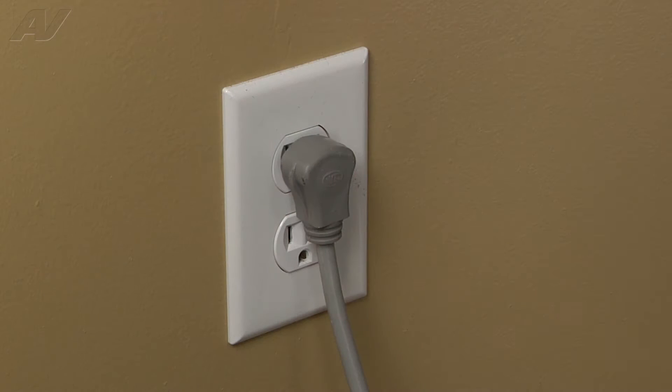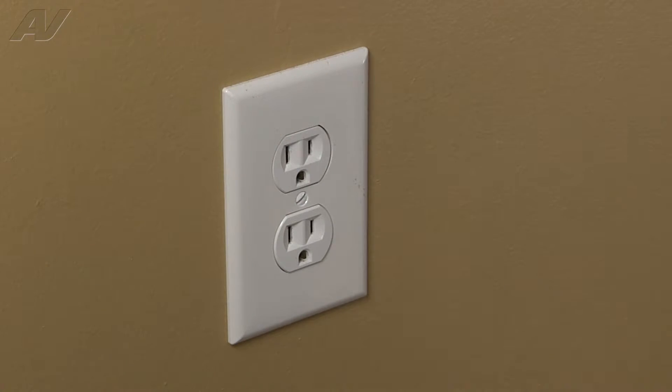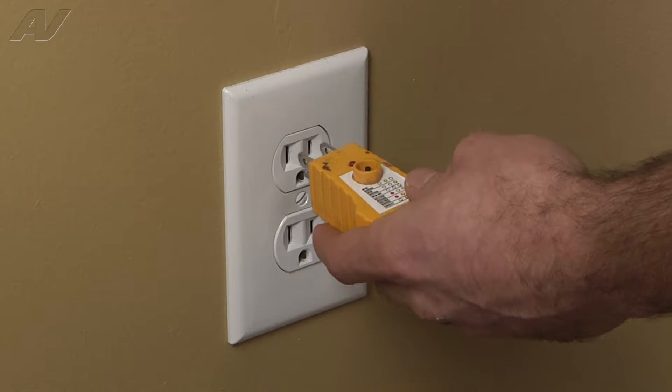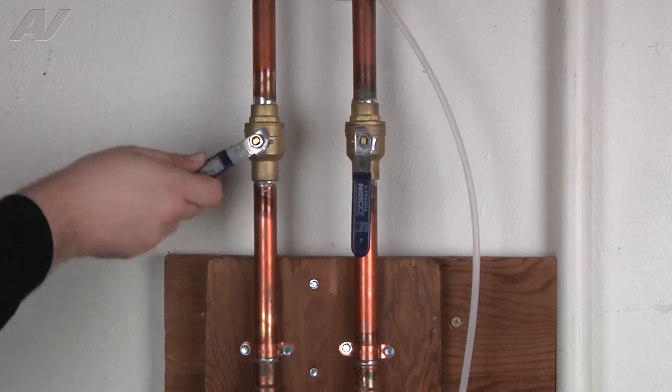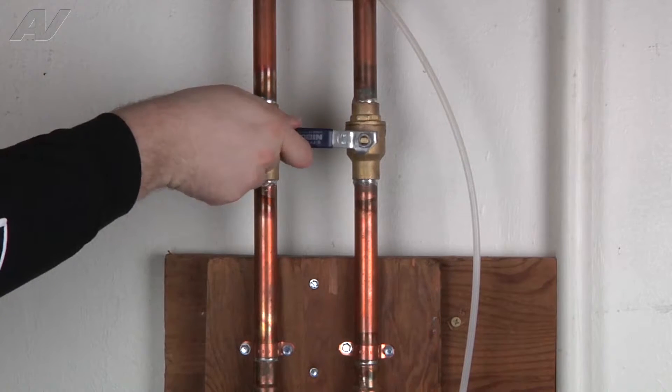Stop. Before you begin any repair, unplug the appliance from the wall outlet. It is also recommended that you check for proper voltage. Remember to also turn off the water. A faulty condenser fan motor on the Samsung refrigerator is going to cause your temperatures to be higher than normal in both the refrigerator and freezer compartments.